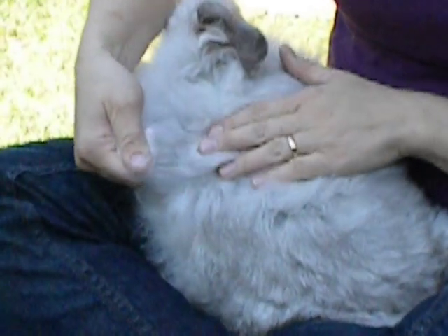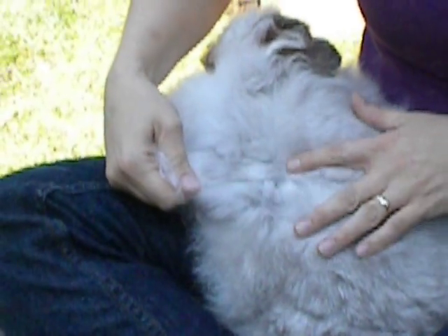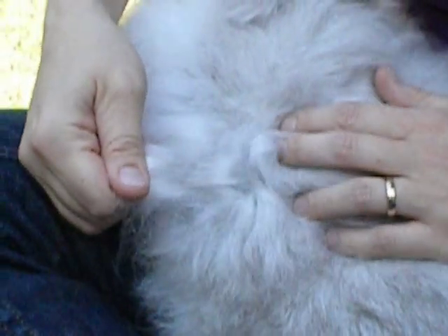When you're plucking your angora rabbit, you have to gently pull the longer fibers away from the shorter coat that's underneath. You can see here there's the tips of the shorter coat that's growing in underneath. You just gently tug until it pulls out, and then you get a nice staple length for spinning the fiber.